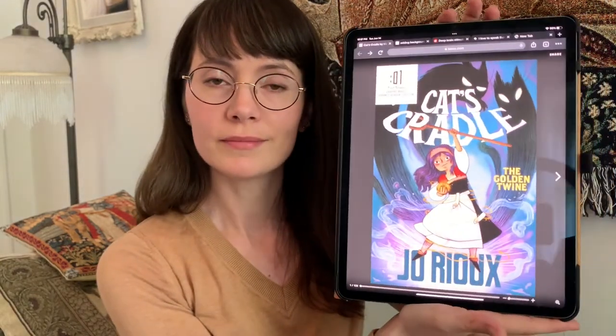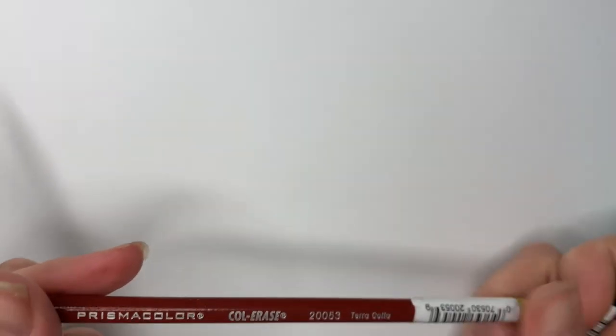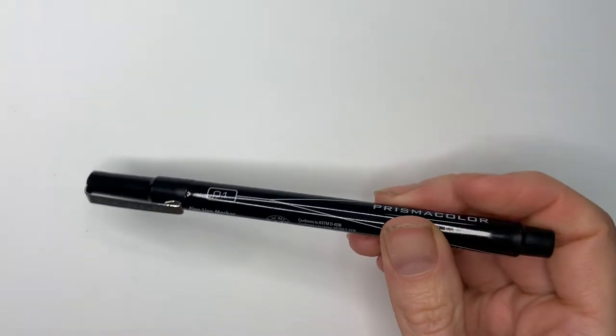Today I'd like to show you a step-by-step process of how I draw my main character, Suri, you see on the cover here. So let's go ahead and get started. If you want to follow along, you can just use a regular pencil. I'll be using Col-erase pencils in terracotta and black, as well as a Prismacolor Premier pen in size 01. I'll put the names of the materials in the video description.